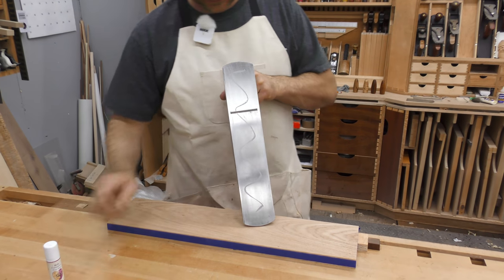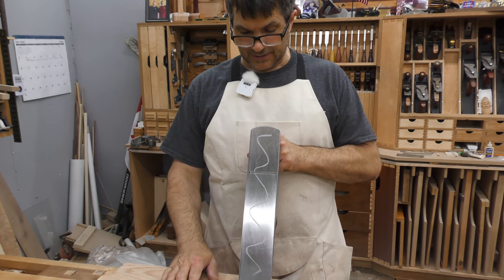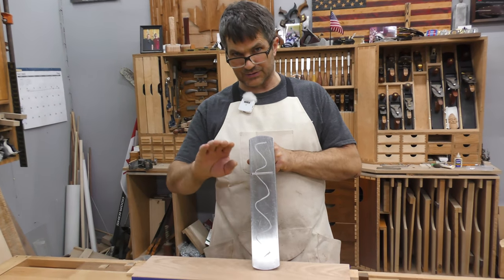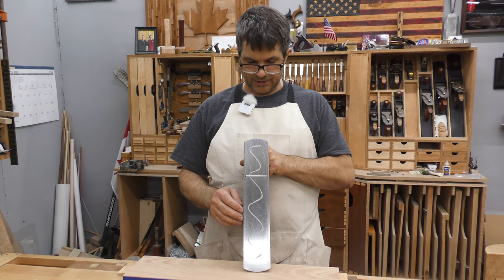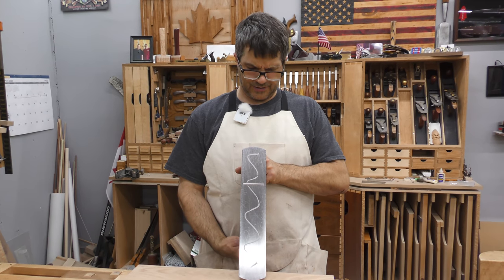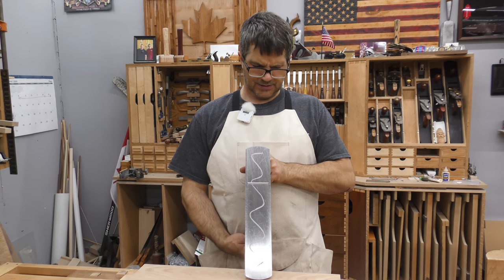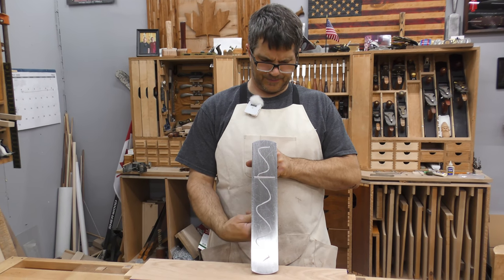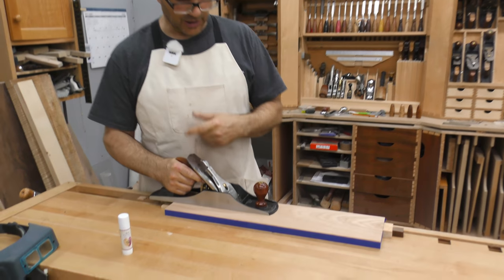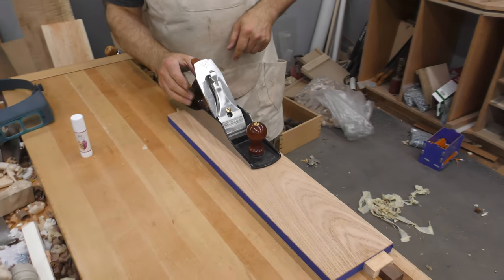I want to wax that sole — this reduces the friction. I need my blade to be — this is really critical — parallel to the sole. If not, every time you take a pass you're taking more off one side than the other. So as I sight down there, I'll use my lateral adjustment lever to get it so that it appears to be parallel at least. Then I'm going to retract the blade. I'm going to start planing and walk you through the process of determining whether or not the blade is parallel.